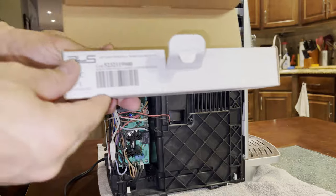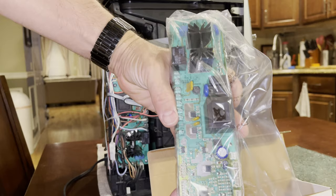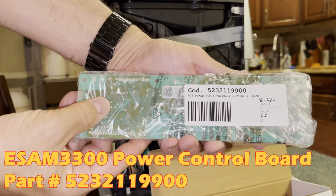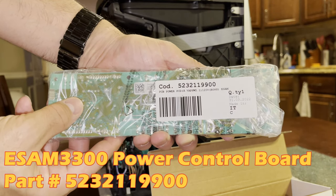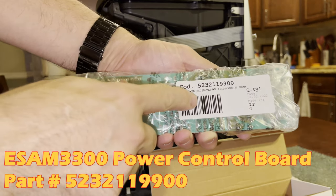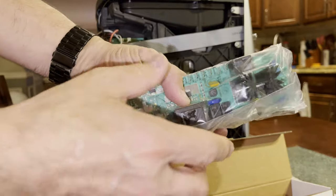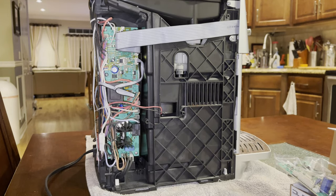We actually purchased a new board to replace the entire unit. Here's the board — I'm going to leave a link underneath in the description. Here's the part number; it was fairly affordable compared to what I saw at other sites. Again, I'll leave a link below, so let's get started.